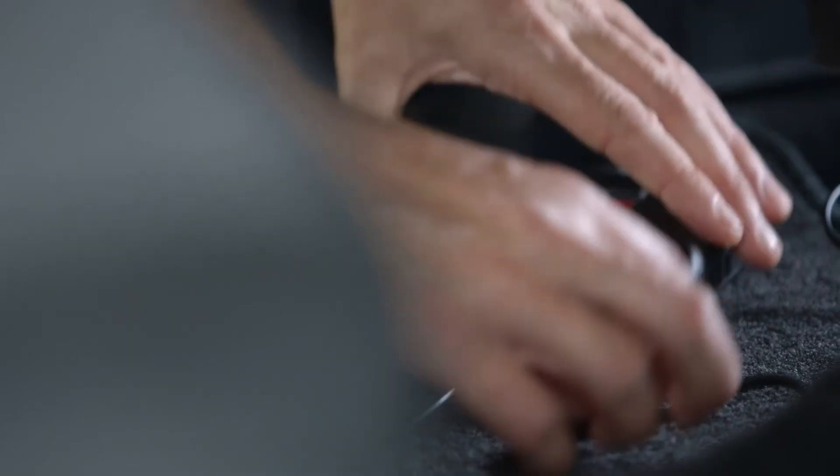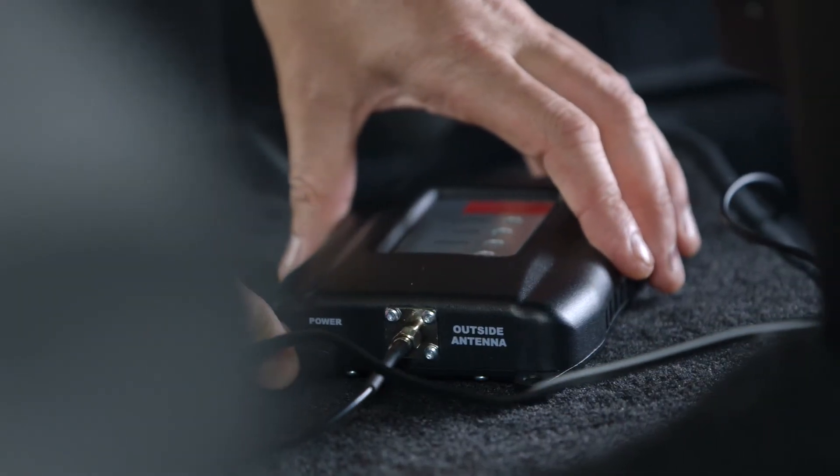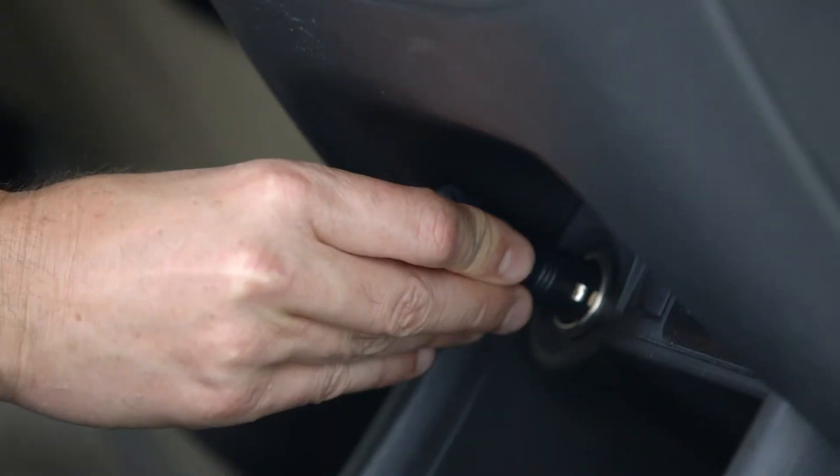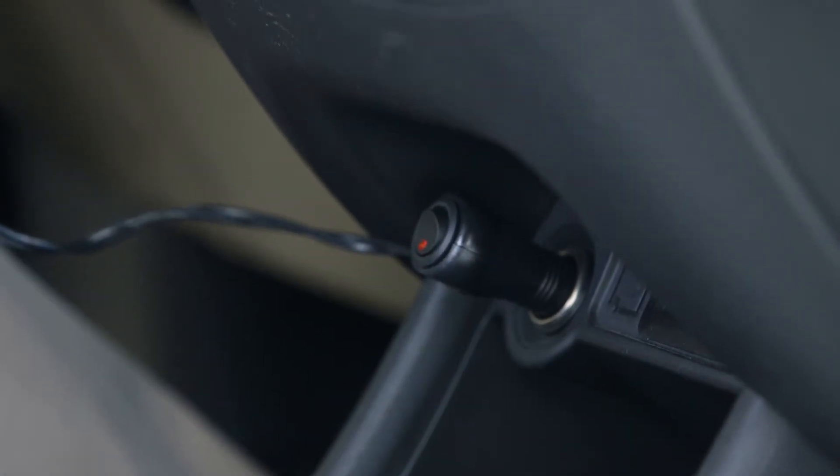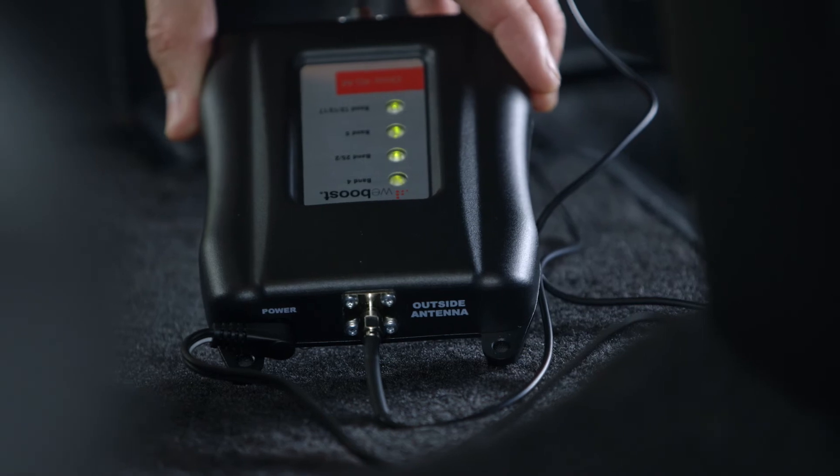And finally, plug in your power adapter to your amplifier and into your vehicle's power supply. Turn on your signal booster. Wait for a few seconds and you're done. Green light means go — it's just that easy. Now you've got more bars and better signal.